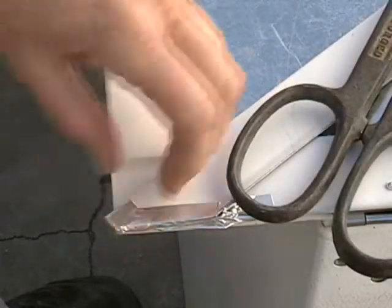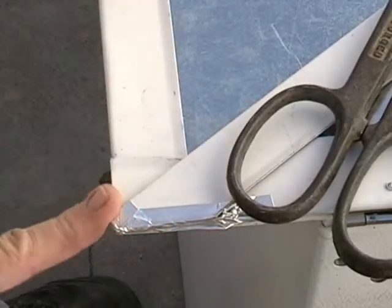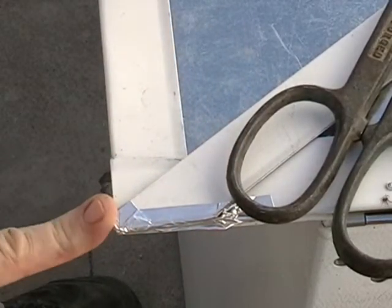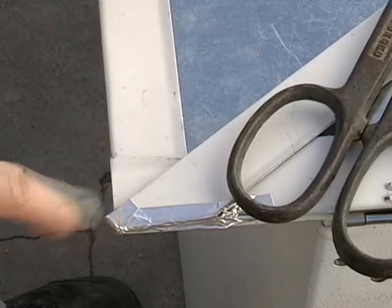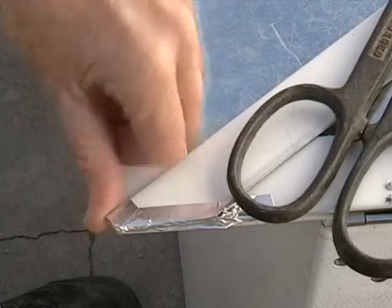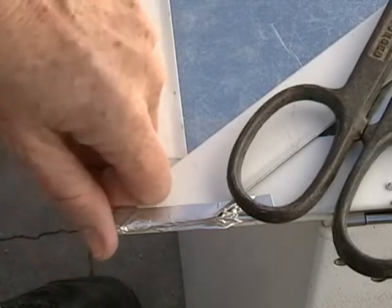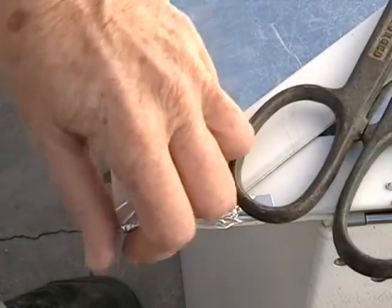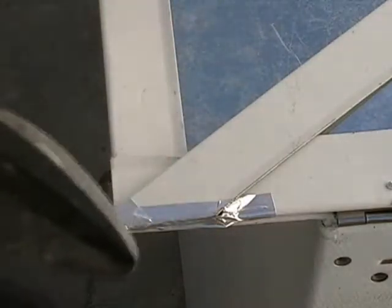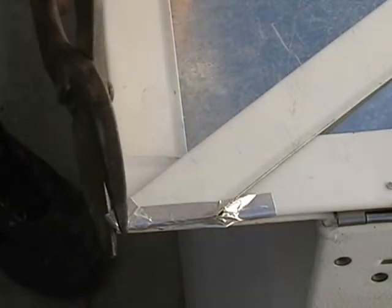Yesterday I had finished putting the flanges on the main reflector panel, and I had taped up all the edges on this triangular thing — but it just never really sat with me well. So what I'm going to do today is just cut these edges off flush so there's really no point on them at all, because it bugged me that they were just sticking out the little bit that they are.